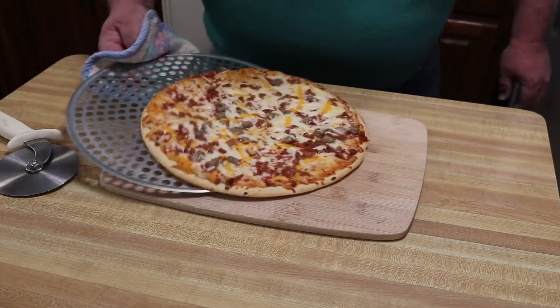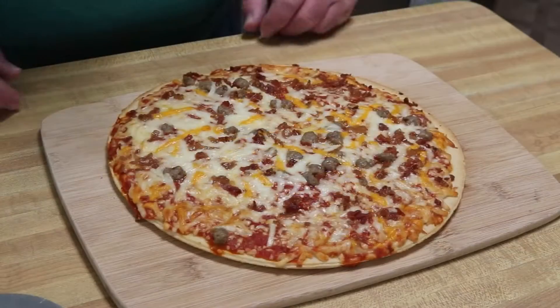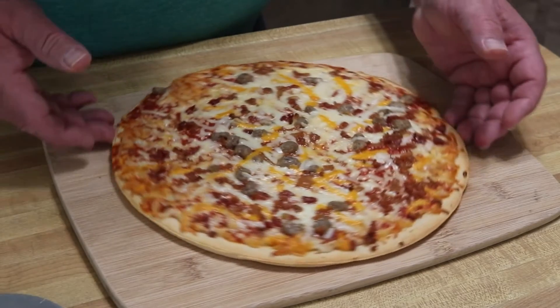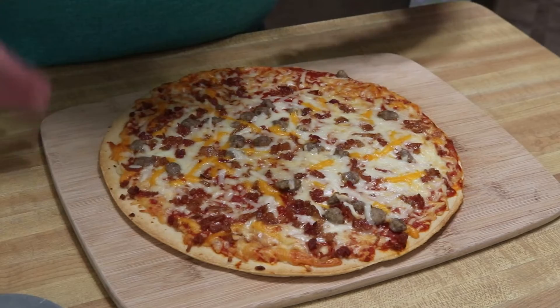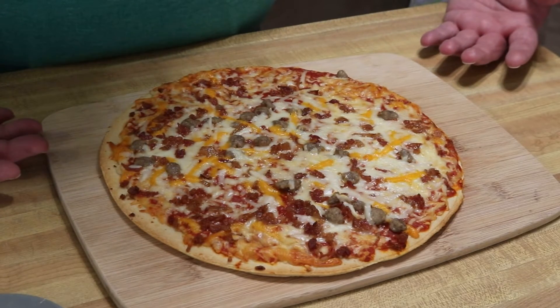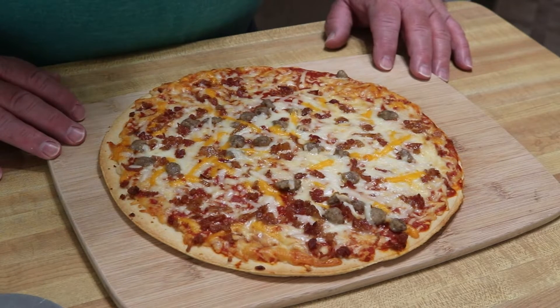Alright, let's see what we got here. It's sliding right off here — good deal. Alright guys, that's what she looks like fresh out of the oven. I'm gonna let her rest here for a second, then we're gonna cut it. Smells good. It's a Tombstone pizza — like I said, it's never been historically my favorite pizza, but they're relatively inexpensive, and we'll see how she goes.